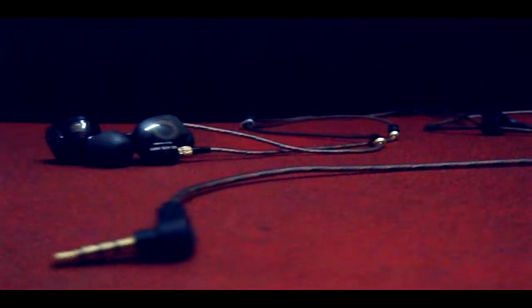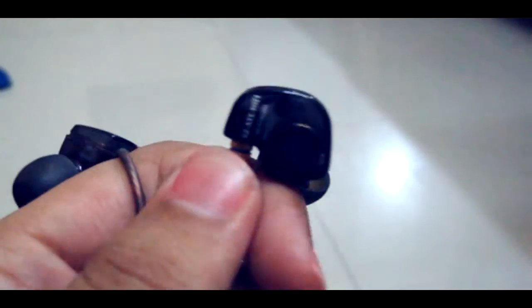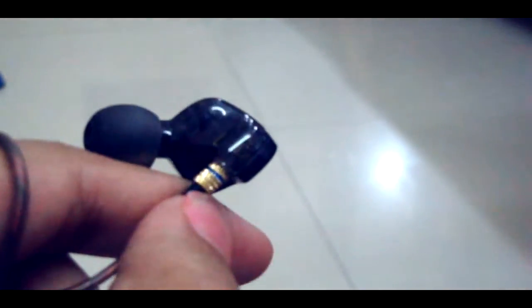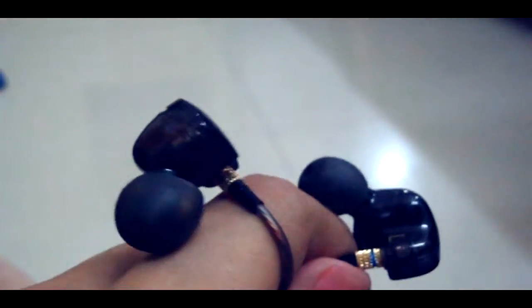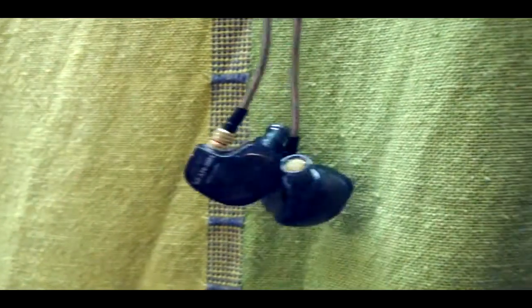Hey, what is up guys, this is Aljit back here with another video. Are these the KG80s the best budget earphones? Let's find out. Starting with the physical, it has a transparent black plastic casing and has a great premium feel to it — it doesn't feel cheap. The transparency offers a nice look to it.